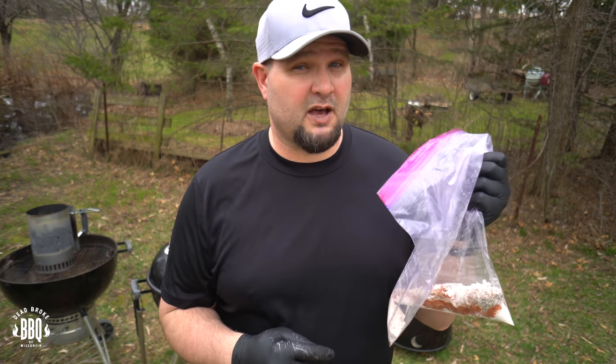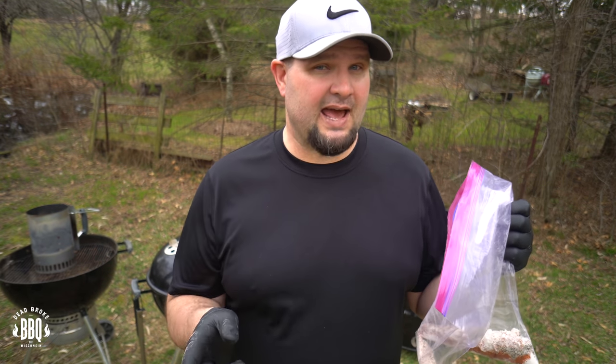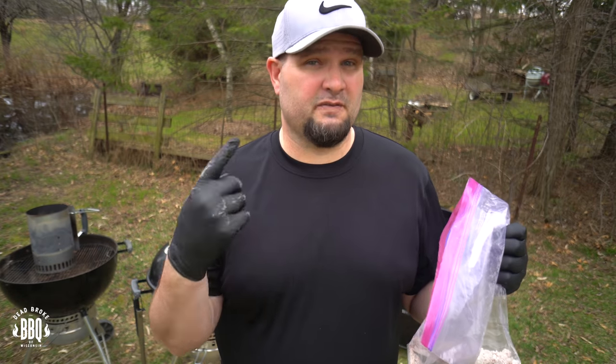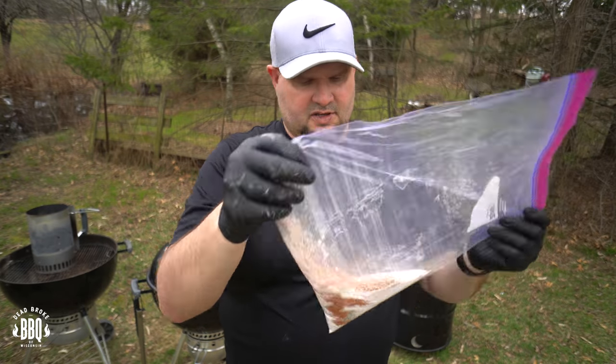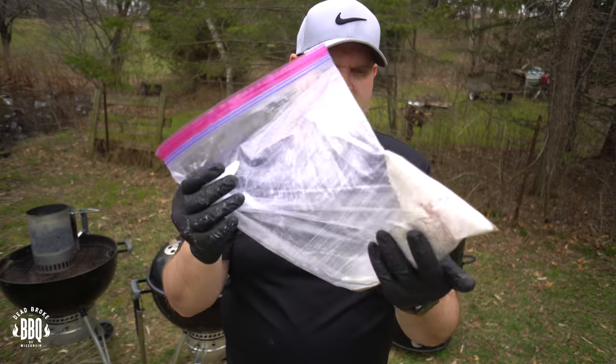The seasoning we're going to use to get those chicken wings nice and crispy on the pit barrel cooker: a half a cup of flour, a half a cup of baking soda, a quarter cup of Cosmos Q's Dirty Bird, and about three teaspoons each of kosher salt and black pepper. After we put our chicken in we're going to add some canola oil for a little bit of coating. Take your bag, add your seasonings, close it up, and shake it up good — you want it nice and mixed.